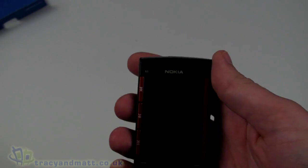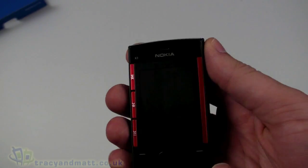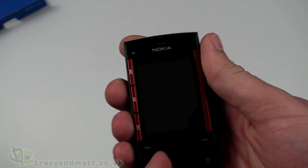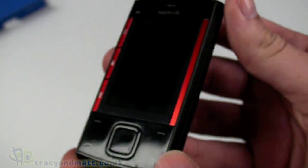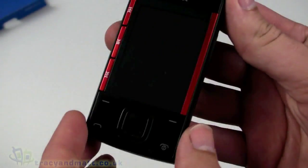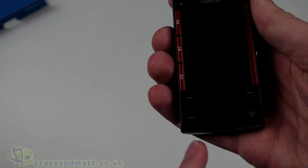That's all that's in the box, so we'll have a look at the handset itself. This is the Nokia X3 — we've got a 2.2-inch display on the front, not ever so large, but it is 240 by 320 pixels. It's quite small, positioned in the middle of the front, with a loudspeaker on the front as well.